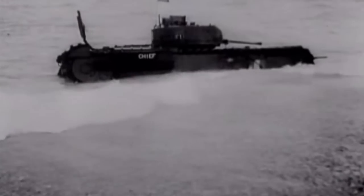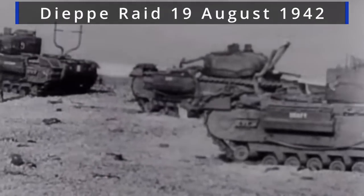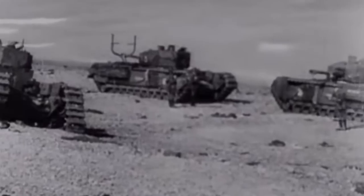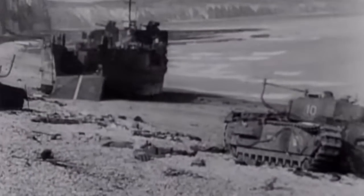Deep wading designs saw use in many amphibious operations. Churchill tanks in 1942 during the Dieppe raid advanced up to the beaches aided by deep wading modifications. Churchill's used the distinct Y-shaped pipes on the rear decking. The raid was a disaster, but of no fault of the technology.